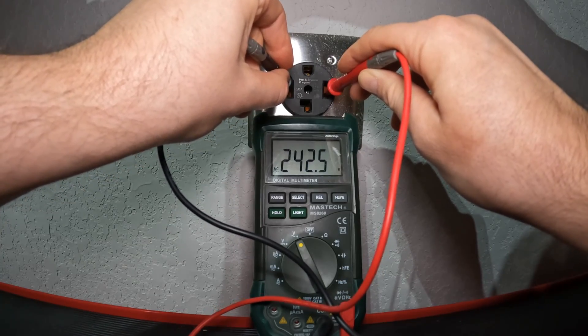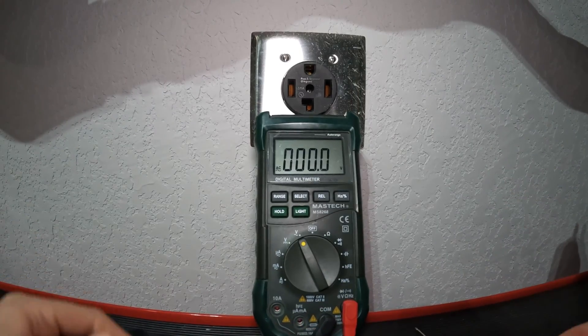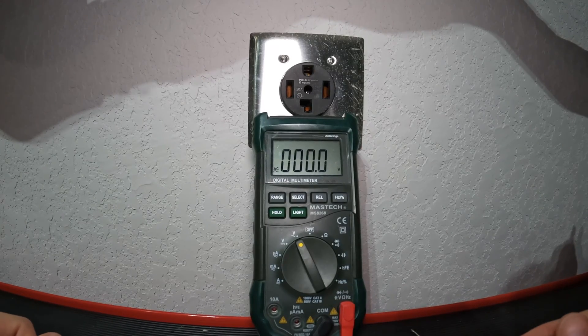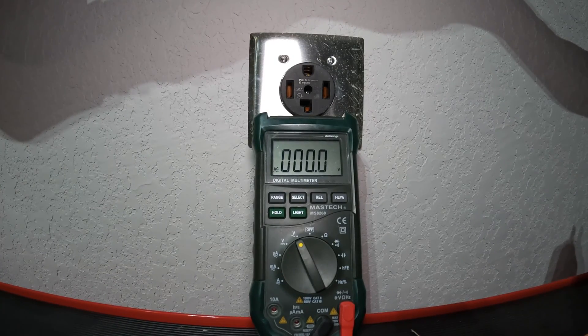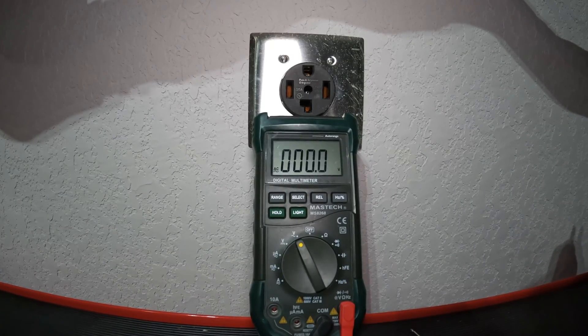Reading 242 volts — so that's good. That tells me this plug is hot, and you do not want to disassemble it or start messing with the wiring behind it until you cut the power. I'm going to go outside, cut the breaker on the dedicated circuit for this outlet, and then come back and retest to show that there's no more power.